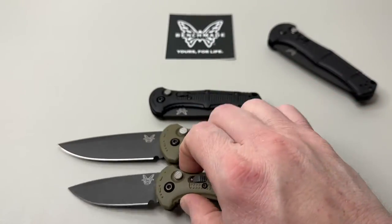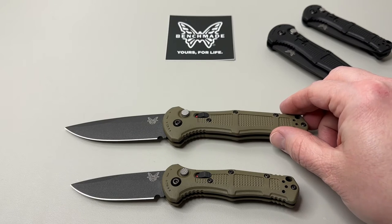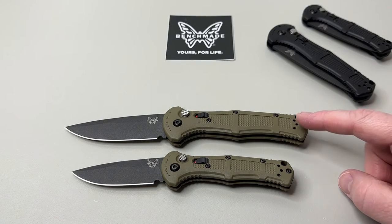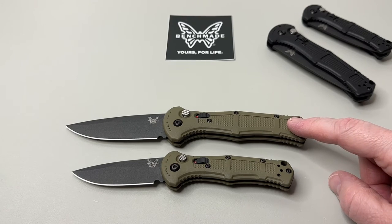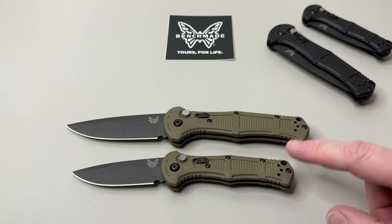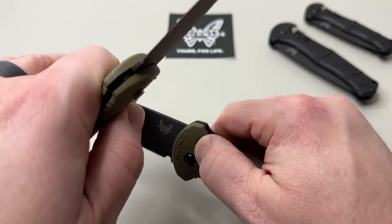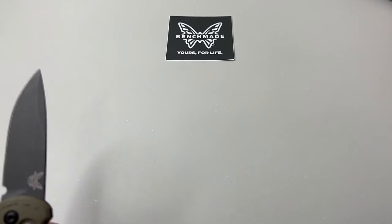Here's a pivot-to-pivot look so you can get an idea of the reduced size. On the full size you're looking at an overall open length of 8.6 inches; the full-size blade is 3.6 inches — only 0.6 inches more than the mini. Same blade steel, CPM D2 drop point flat grind. Weight on the full size is 3.8 ounces versus 2.56 on the mini — quite a significant difference you can definitely feel.